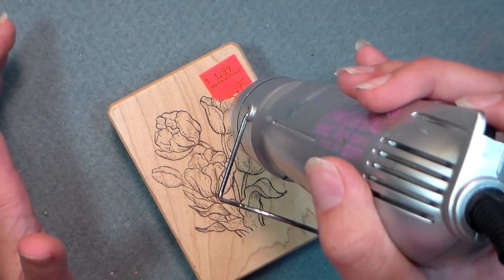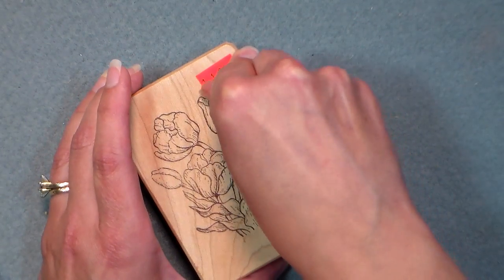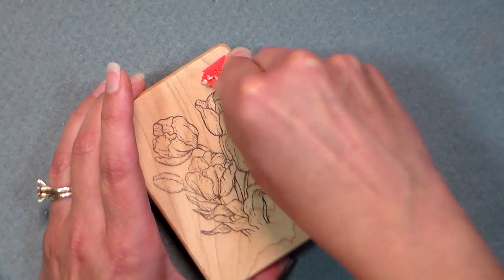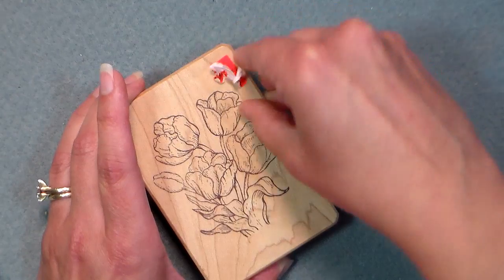I bet a hot hair dryer would work too. You just want to heat that up and it's going to reactivate the adhesive kind of, so it'll peel away. Look at that — if you heat it longer it'd be even easier to peel off.